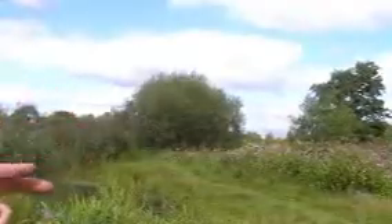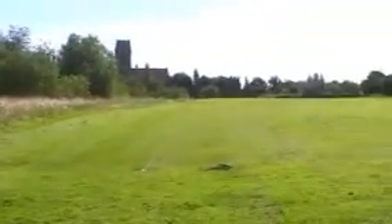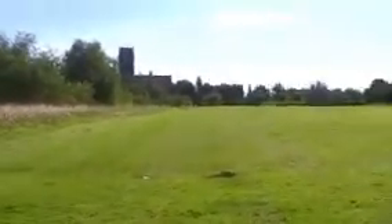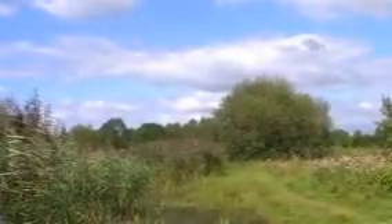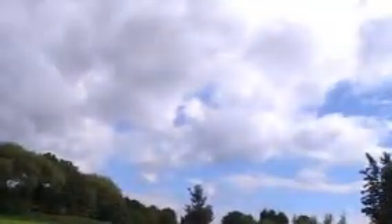Everything that I've been collecting today has all come from this small area — basically from where that church is over there, behind all these trees. It's probably about 500-600 meters across and about 400 wide. Everything that you've seen on the video, it's all in there.